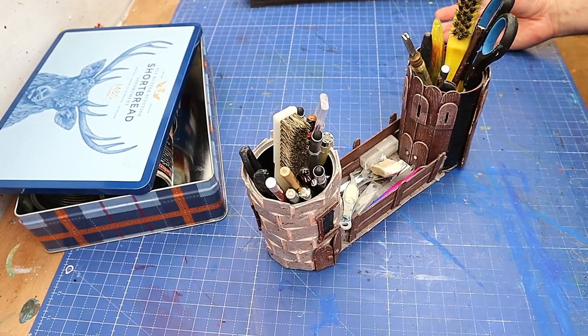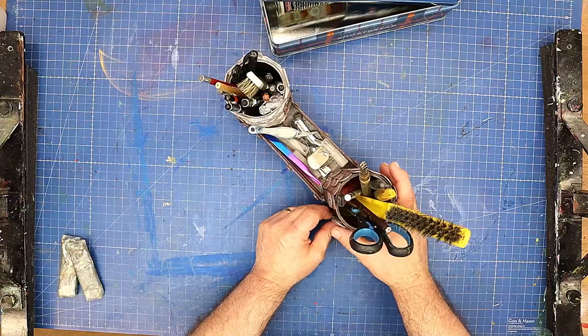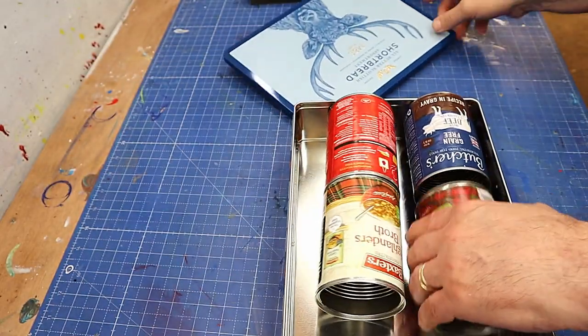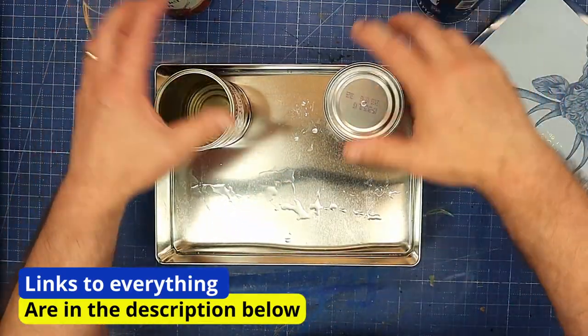Well, the time has come for me to retire my little craft caddy that I made in the shape of a castle, because it's getting knocked about too much — my little bits keep falling off and it just doesn't hold enough. So what I thought I'd do is make a new one, a different style, using these tin cans and this old shortbread tin that we got.